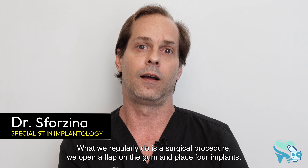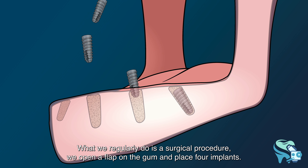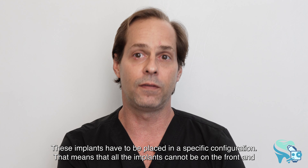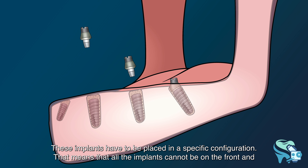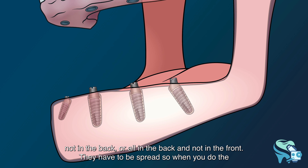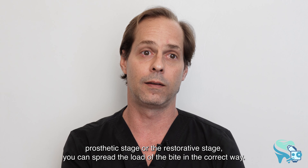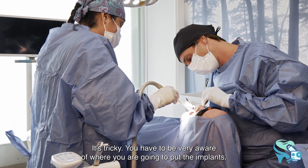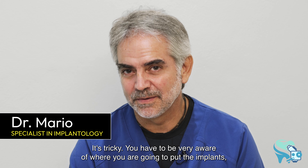What we regularly do is a surgical procedure — we open a flap on the gum and place four implants. These implants have to be placed in a specific configuration: they cannot all be in the front and not in the back, or all in the back and not in the front. They have to be spread so that during the restorative stage you can spread the load of the bite correctly.